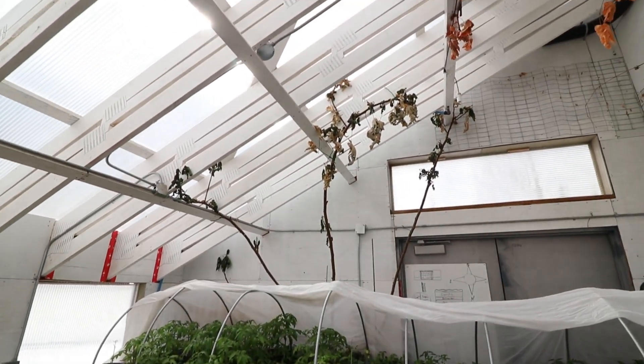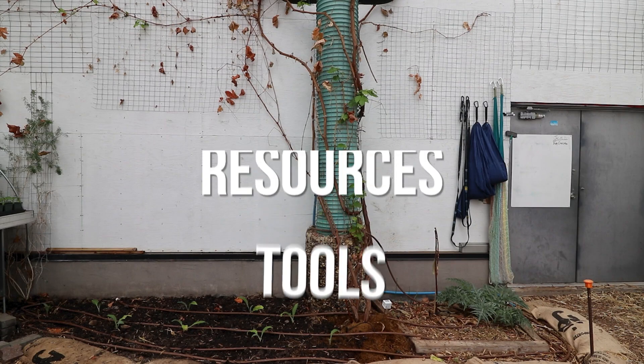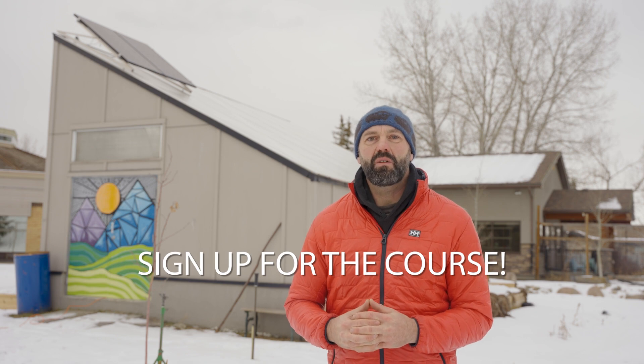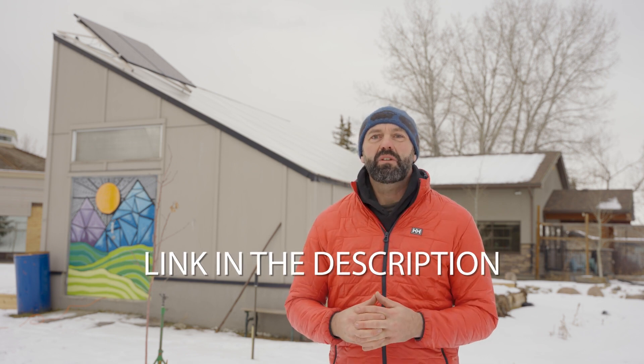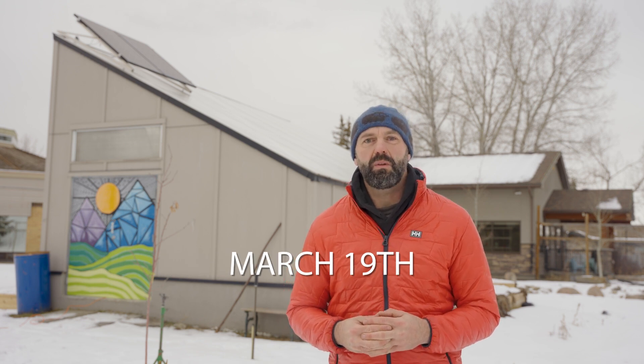By the end of the course you'll design your first greenhouse. We walk you through every step and give you the tools, resources, and answers you need. We're teaching a live online course in March unlike anything else available in the world — you'll have all the support you need to design your own greenhouse whether you're a property owner or professional builder, and you'll complete your first passive solar greenhouse design. Visit the link at Verge Permaculture below to learn more.